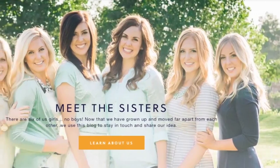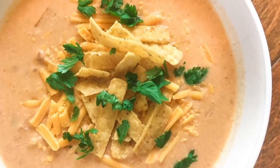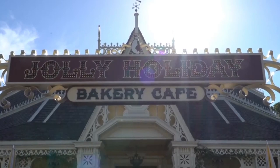So yesterday my friend Kristen, over at the channel Six Sister Stuff, shared her Disneyland copycat recipe for a chicken enchilada soup, which they also serve at the Jolly Holiday restaurant at Disneyland. So if you'd like to check out that video, I'll link it down below. It looks delicious.